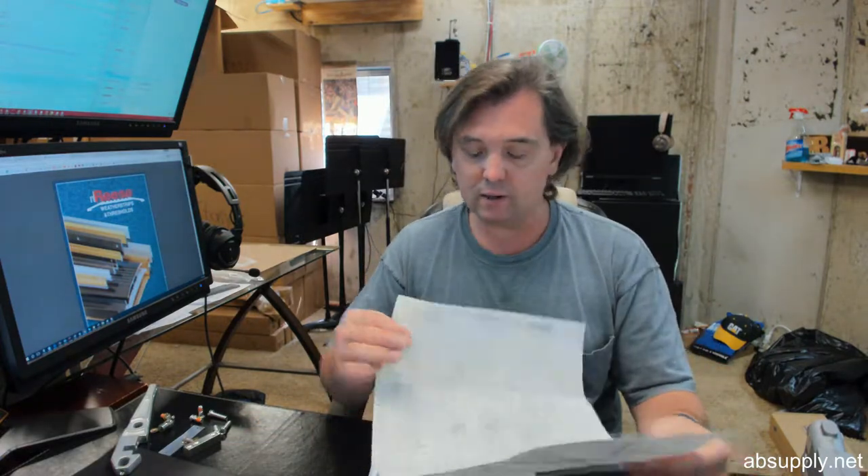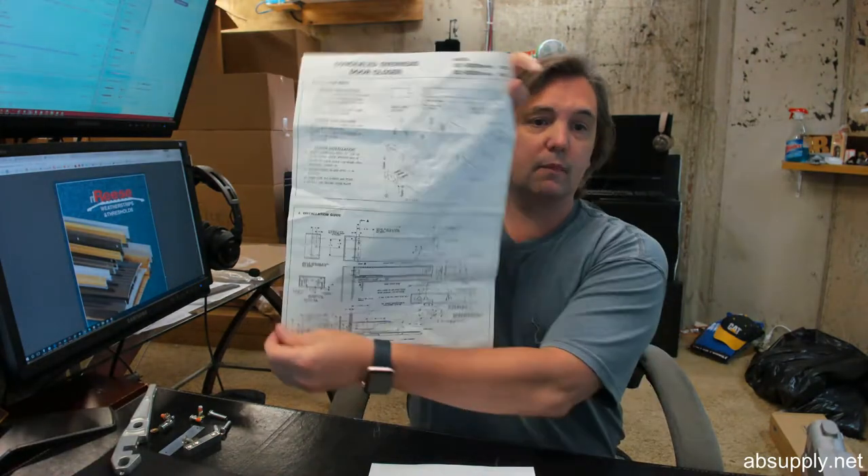Review the top arm and bottom arm variations to be sure you are ordering the right total package. The second link below this video is to the installation instructions — a fairly straightforward document. If you are replacing an existing closer, you can move forward visually. If doing a new installation, carefully review step by step.